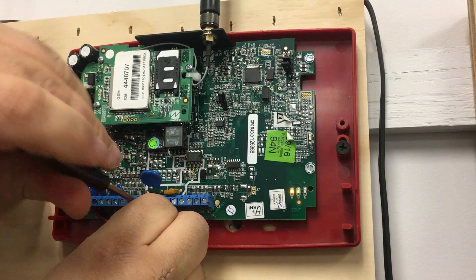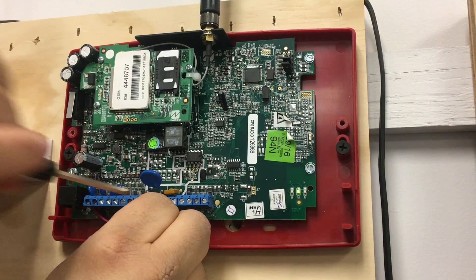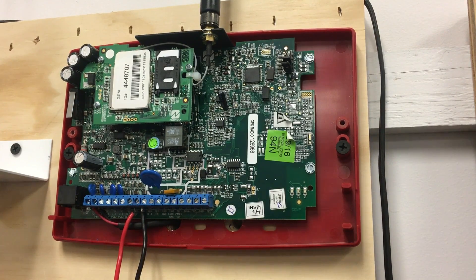Now, this harness needs to be installed in the fire alarm control panel for supervision purposes, but today for the demonstration I'm going to wire it directly to the radio.